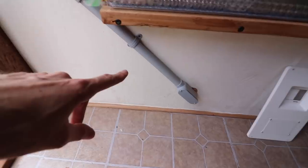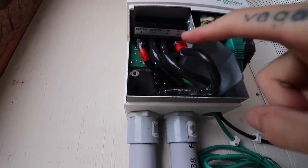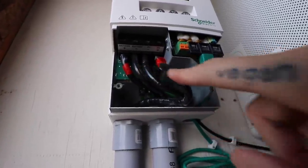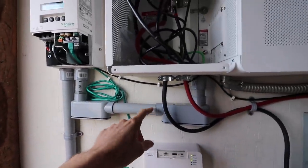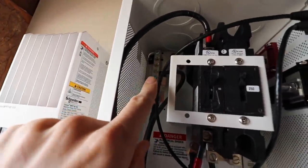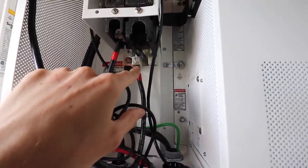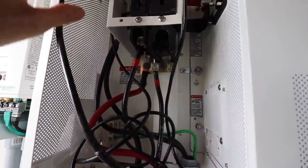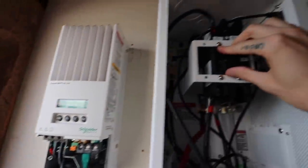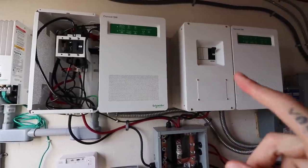So we've got the wires from the combiner box coming into the shed here, going up into the charge controller. We've got all of our wires nicely marked — red for positive. So we've got our PV plus, our PV minus, and then we've got our battery plus and our battery minus on the other side. The battery plus and the battery minus go through this one-inch conduit and connect to this bar here. The negative goes up to the negative bar up there. The positive from here, which is coming from the batteries, goes up through this wire and goes through this 60 amp breaker. So if we wanted to turn off the charge controller, we'd just turn off that switch right there.